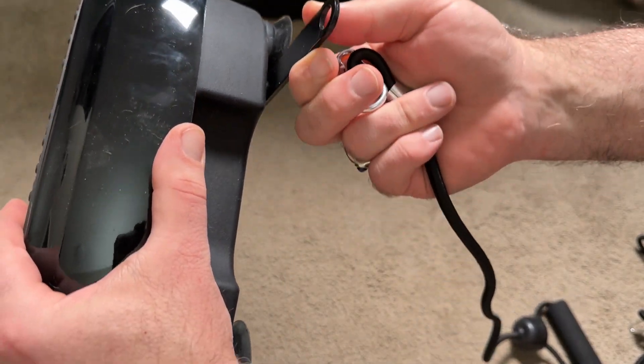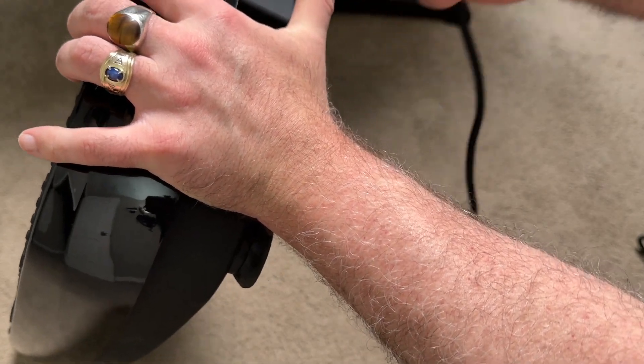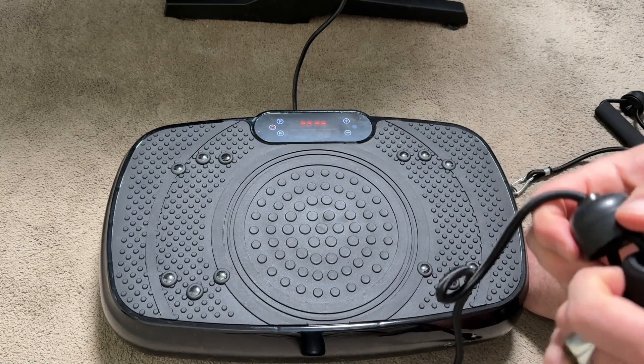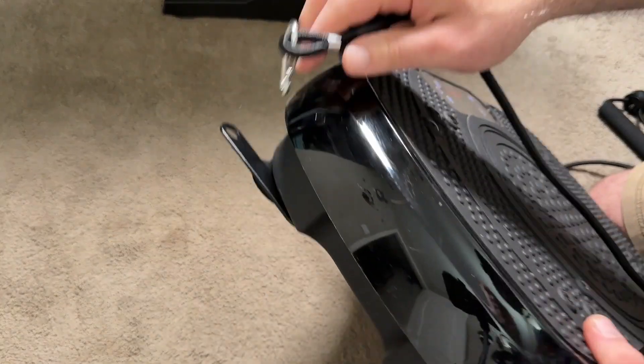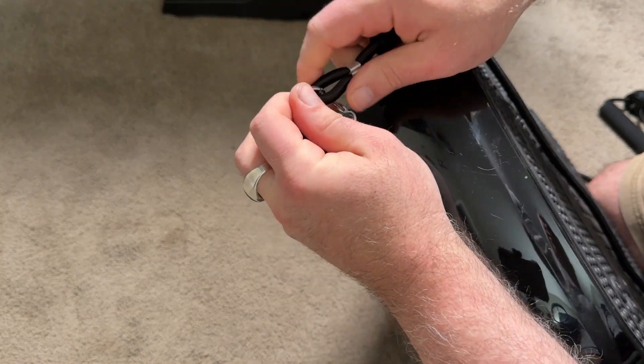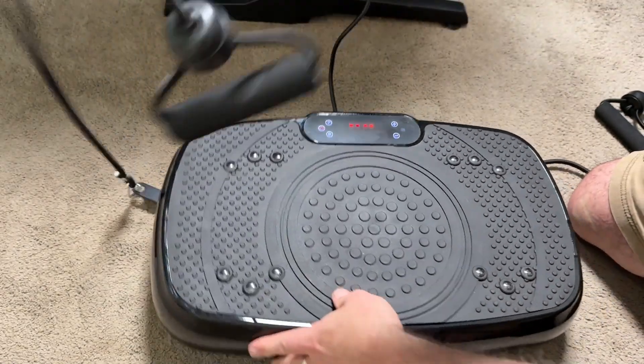You can see the bars just slide in to tuck away, and you just unfold them and lock in the clip for the resistance straps. These not only provide stability when using the vibration plate — because it vibrates pretty intensely — but you can also use them to do pull-ups on your arms and strengthen your arms while the plate vibrates your legs.